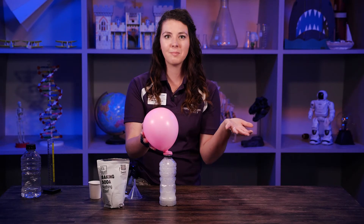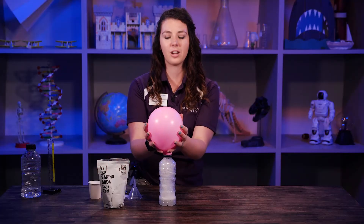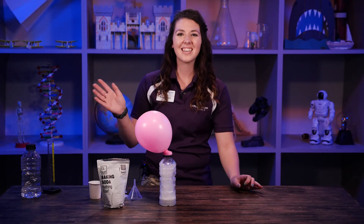Did we solve my problem? Yes, we inflated a balloon using only science. And if you followed along at home, now you have a balloon too. See you next time.